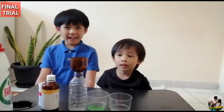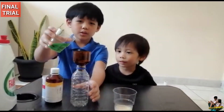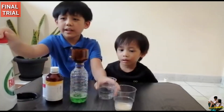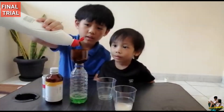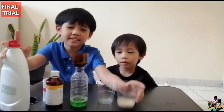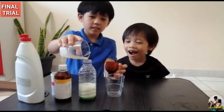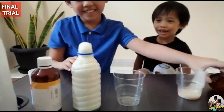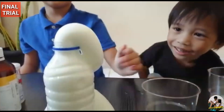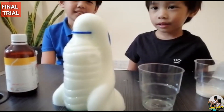Now we're going to try again using the green food coloring. We're just going to add a small amount. Then we're going to add the yeast. It's so green — or is it white? It's light green, very light.